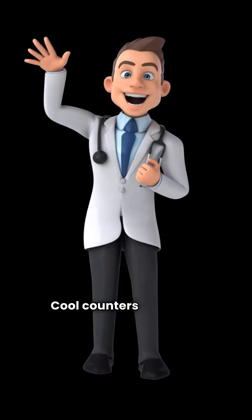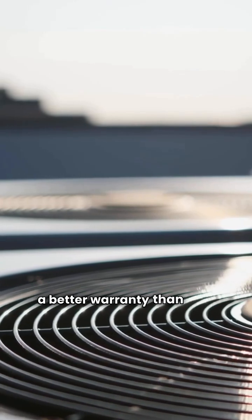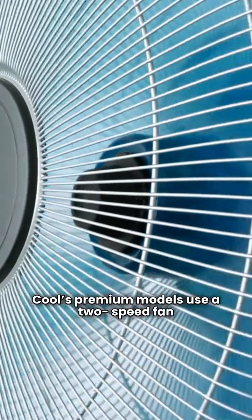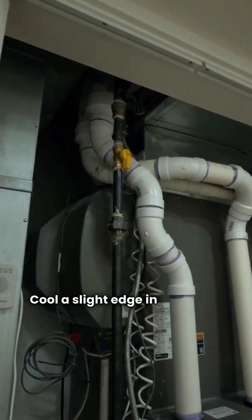Mr. Cool counters with their Signature Series premium models. These also use two-stage compressors and have a better warranty than their basic line, including a 10-year unit replacement guarantee. One thing to note: Mr. Cool's premium models use a two-speed fan whereas the Heil premium models are still using a standard single-speed fan. That gives Mr. Cool a slight edge in efficiency here.